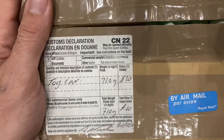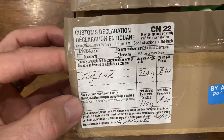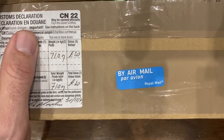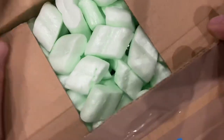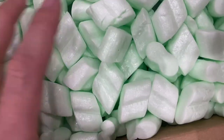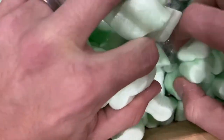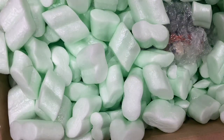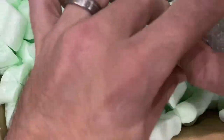Welcome back to Vintage Diecast Restoration. Got another mail call. I've got a box here with a customs declaration on it, which means it came from outside the United States — all the way from the UK. This was part of an online purchase through a Facebook vintage toy group, and the seller had several listings at extremely reasonable prices. I don't think I paid more than one or two pounds a piece — somewhere between two and three dollars US for most of them.